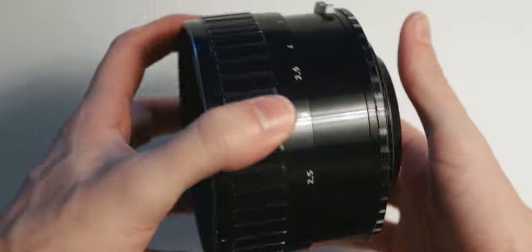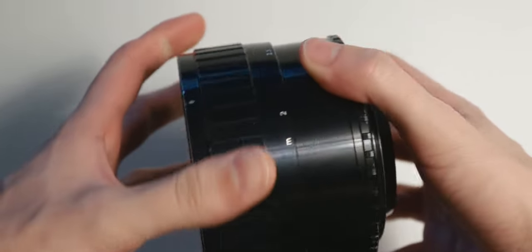Isco4All is Schneider's revisiting of Isco's big hit, the Iskorama 54 — the very first adapter I reviewed here. A few things have changed, but most haven't, so let's recap.